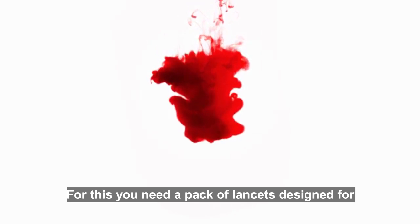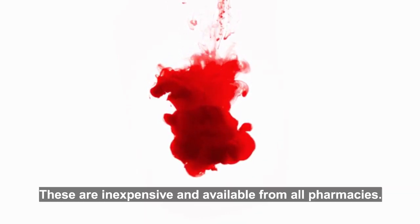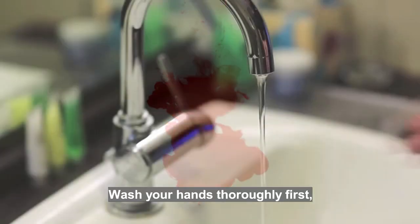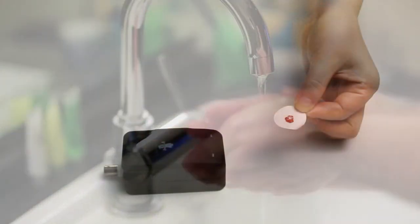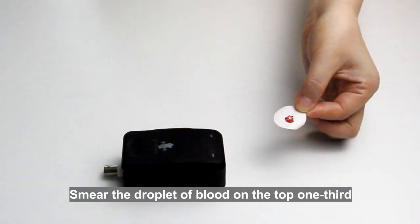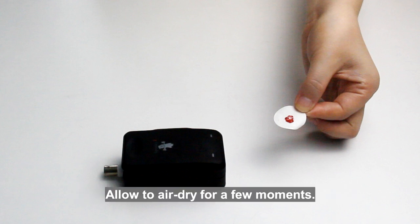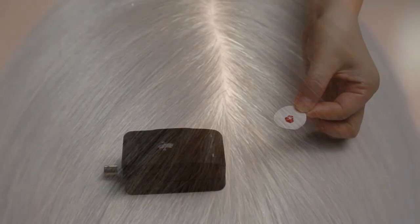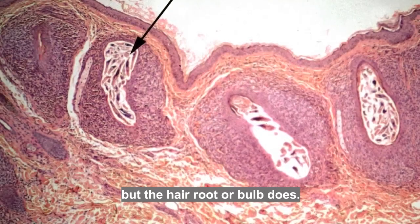Blood is an excellent source of DNA. For this you need a pack of lancets designed for diabetics to safely test blood sugar levels — these are inexpensive and available from all pharmacies. Wash your hands thoroughly first, then follow the directions on the pack. Smear the droplet of blood on the top one third of a strip of paper and allow to air dry for a few moments. The DNA keeps in good condition for about five to six days.